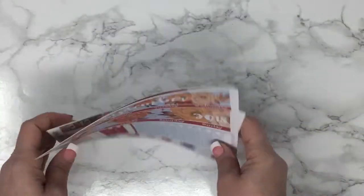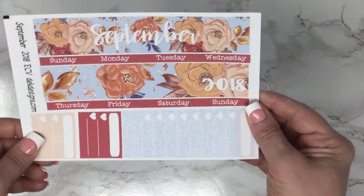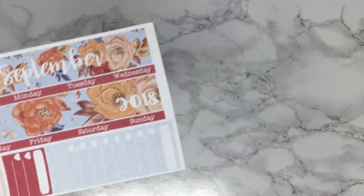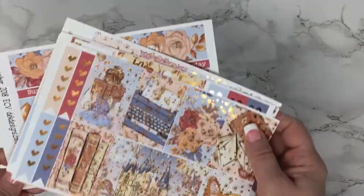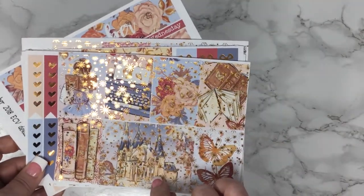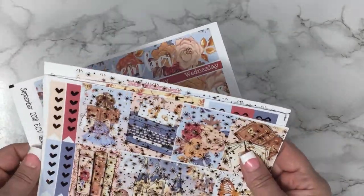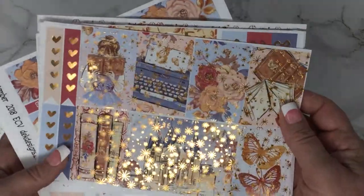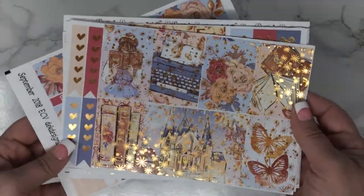So this weekend we are offering this kit and this matching monthly overview free when you buy the weekly kit. It doesn't matter if it's foiled or not foiled — this will be automatically added to your cart when you purchase the Autumn Fairytale weekly kit, this weekend only.